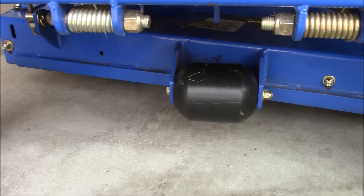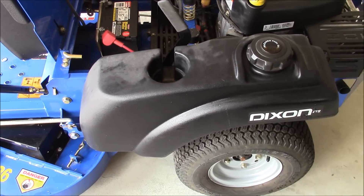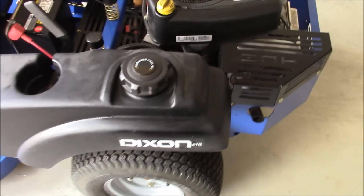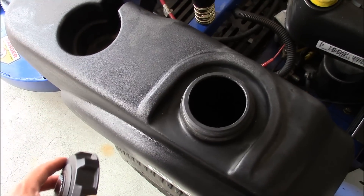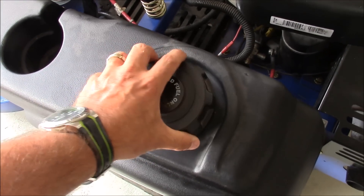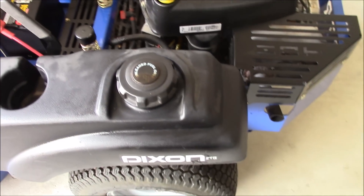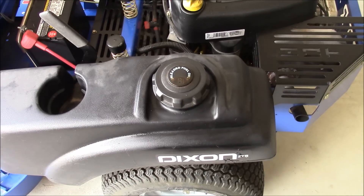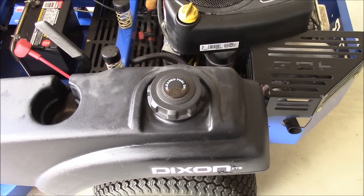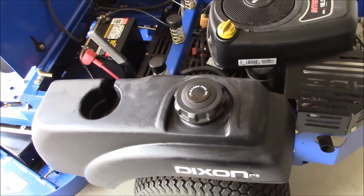The fuel tank on this machine is one-sided and holds I believe four gallons, maybe four and a half. It does have a nice wider lid which makes it easier to fill up. Also, with these new gas containers with all the EPA regulations about hydrocarbons, they're hard to pour because they don't vent really well and have these weird nozzles, so a lot of times I take the nozzle off and just pour the can right in.